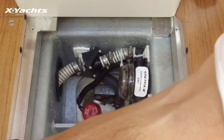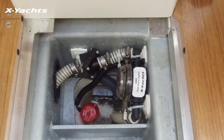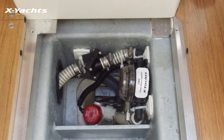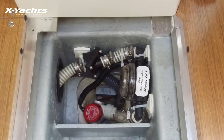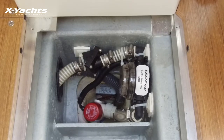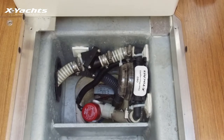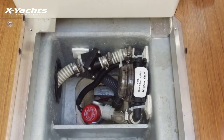You can pour some fresh water in to make sure it works — note there is a delay in the switch. You can check there is no leak on the filter and also that water is not flushing back.